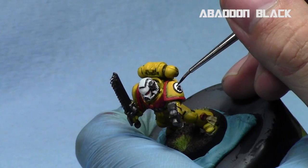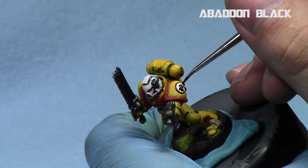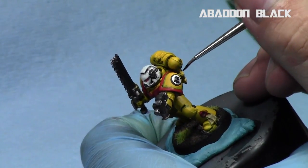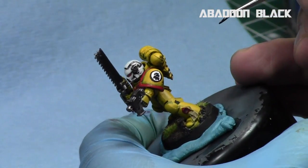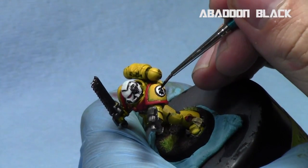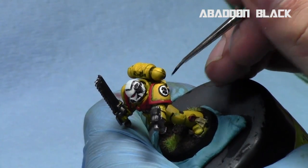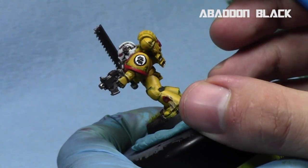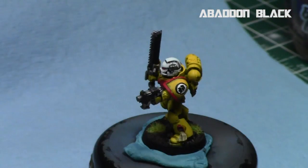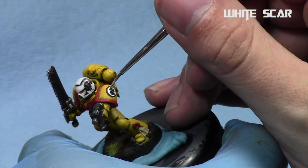Now we're going to do the thumb — basically a bent thumb that goes up at about a 45-degree angle and then bends to be parallel to the white line we created earlier, going slightly over the triangle we just worked on. Once again, making the thumb nice and thin, and then going over with some white to clean it up. Even with my freehanding abilities it's always good to have a cleanup color — breaking these symbols into multiple pieces and cleaning them up one part at a time.